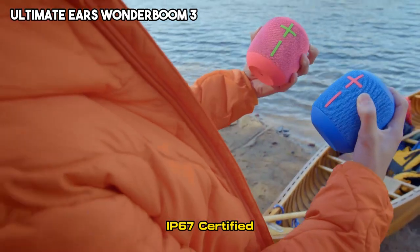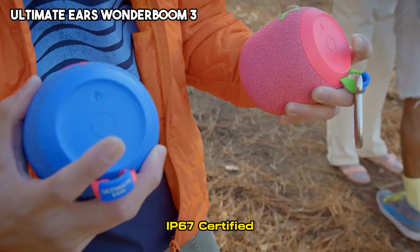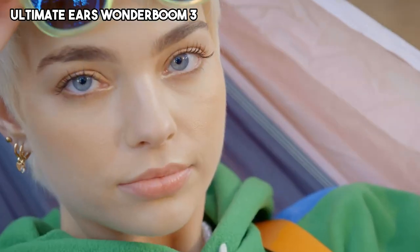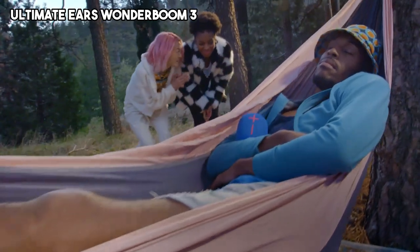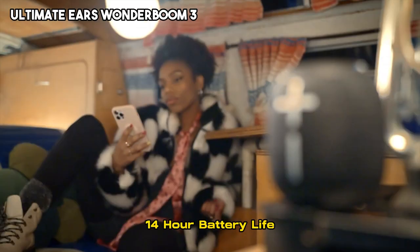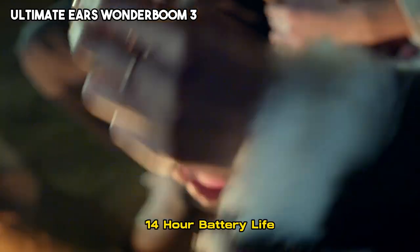With an IP67 waterproof and dustproof rating, it can withstand water submersion up to 3 feet for 30 minutes, making it perfect for pool parties or outdoor adventures. Additionally, the Wonderboom 3 offers a long battery life of up to 14 hours, ensuring continuous music playback.